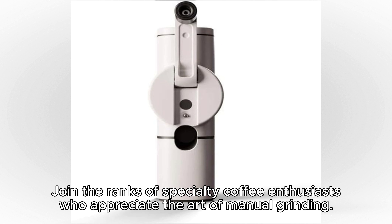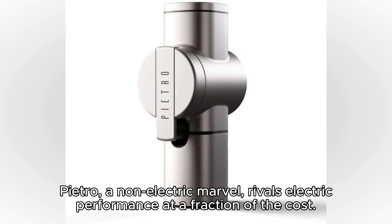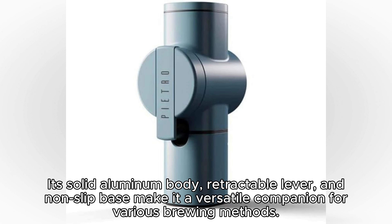Join the ranks of specialty coffee enthusiasts who appreciate the art of manual grinding. Pietro, a non-electric marvel, rivals electric performance at a fraction of the cost. Its solid aluminum body, retractable lever, and non-slip base make it a versatile companion for various brewing methods.